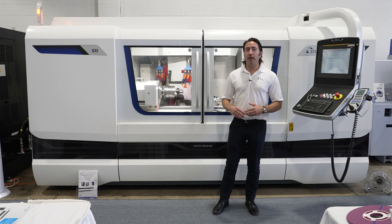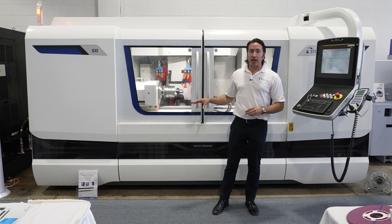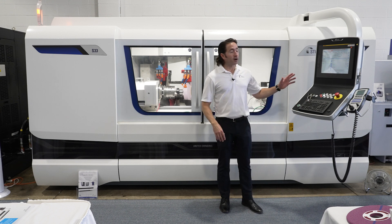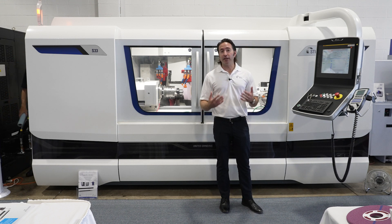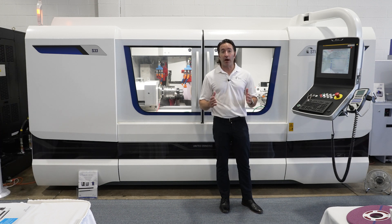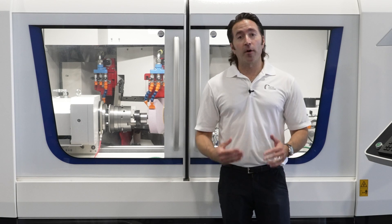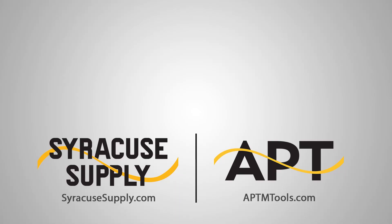So when you combine multiple operations into one, with key features of the machine design and build along with state-of-the-art software, you really have an ultimate grinding machine that's going to make it a lot easier to get your desired results much faster. If you're interested in hearing more about the Studer S33 or other products in our lineup, contact Syracuse Supply at your earliest convenience.